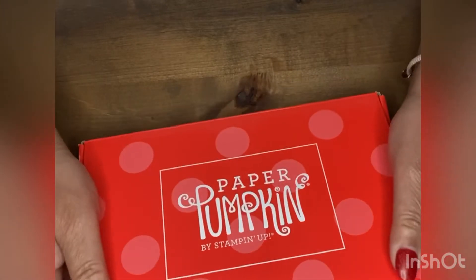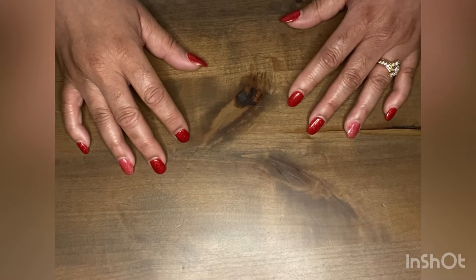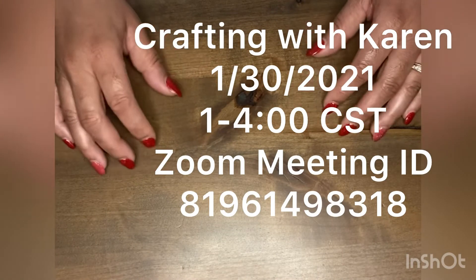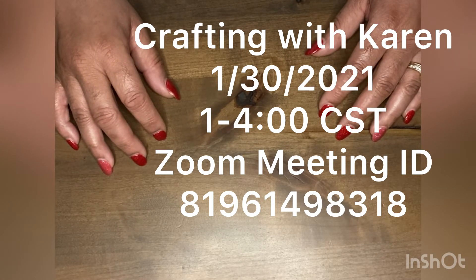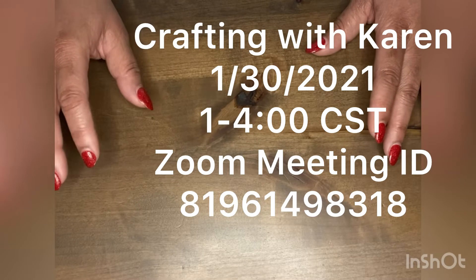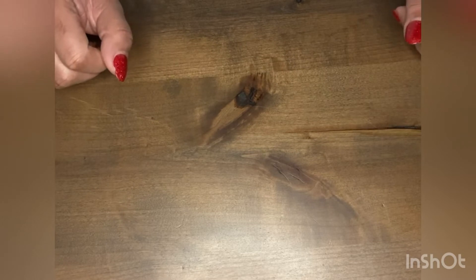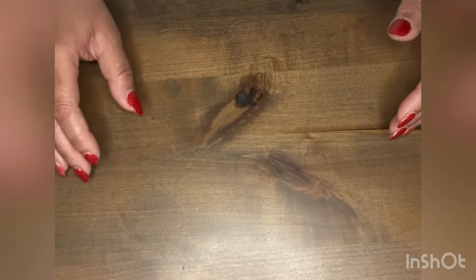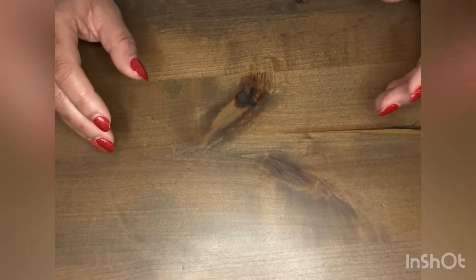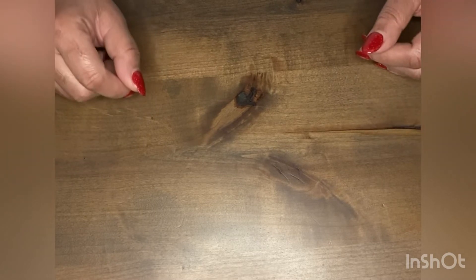Next I want to share some upcoming classes. On January 30th, which is this Saturday, I have Crafting with Karen. If you head over to my Facebook page, Creative Hands, there will be a Zoom link for you to click on and join me. We'll be crafting from 1 to 4 o'clock central standard time. You can work on whatever you want, but I'm going to come with some card sketches — we may do a mystery card — and it's going to be fun fellowship. Just come hang out and craft whatever you want to work on.